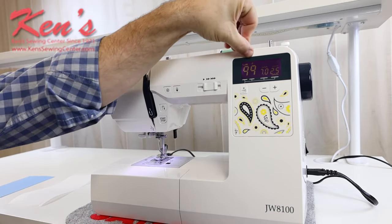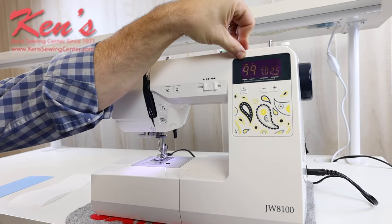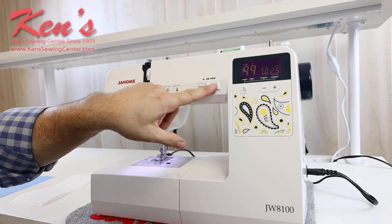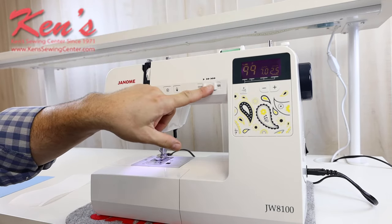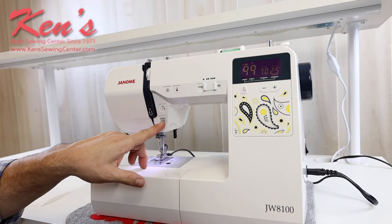The machine does have programmed in to recommend a presser foot for the particular stitch that you're doing. It will have the speed control here that overrides my foot control. The machine does come with the foot control, but you also can use the start stop button here.